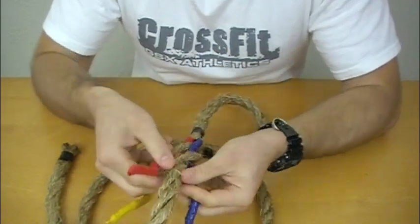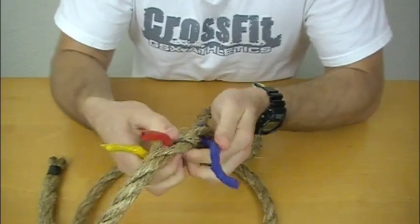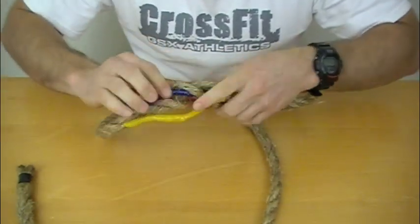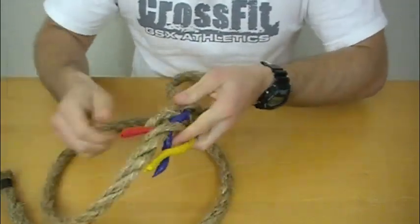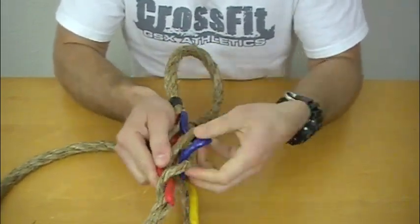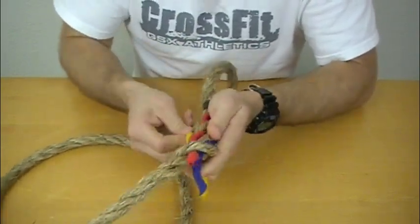Again, we'll start with the center and open up the next spot. We're going to come into the center with the red. To the left with the blue. You really have to pay attention to the splicing — it can get the best of you. And the yellow, the last one, it's going to come down and out.